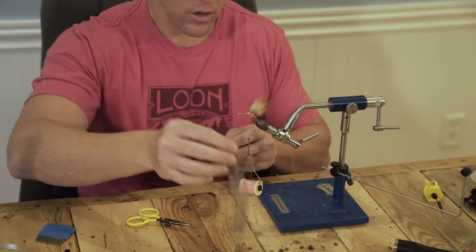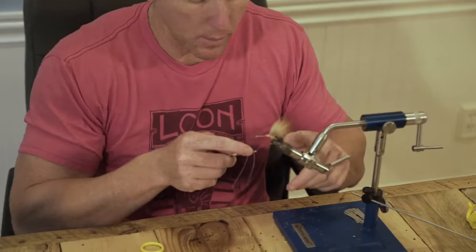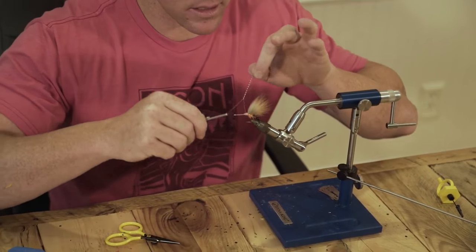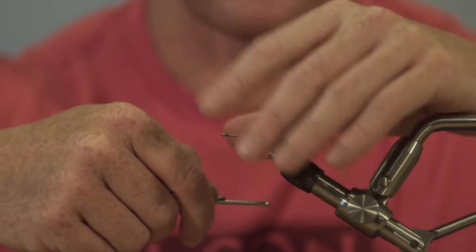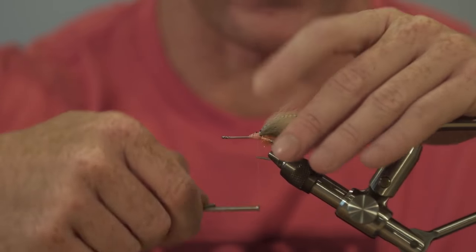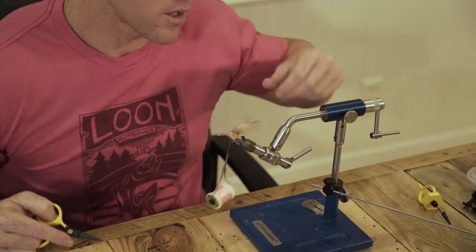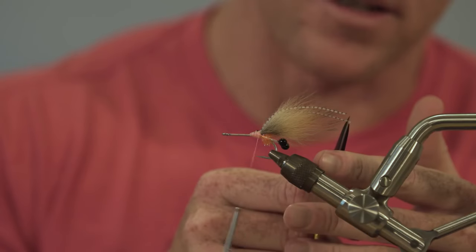Next, we're going to take our Grizzly Flutter Legs — this is clear and black bar — and we're going to suggest some antennae. Just one pair of antennae. Trim those just a little bit longer than the Arctic Fox tail.